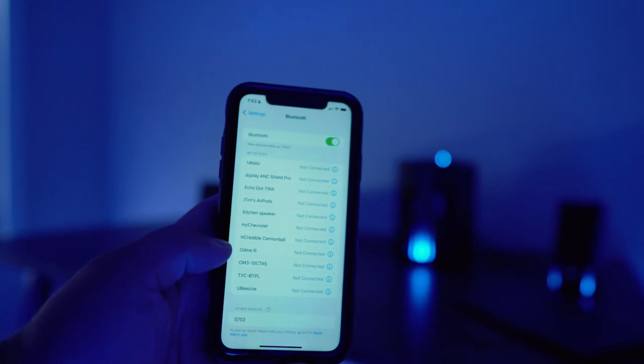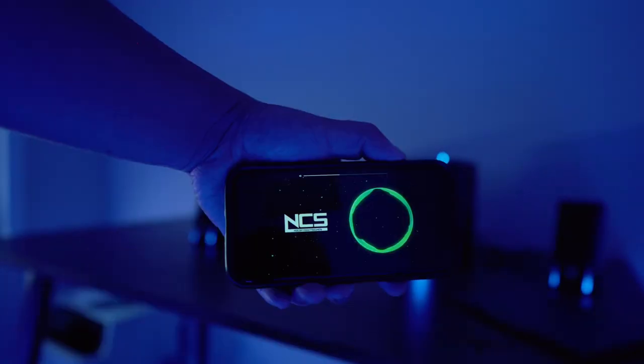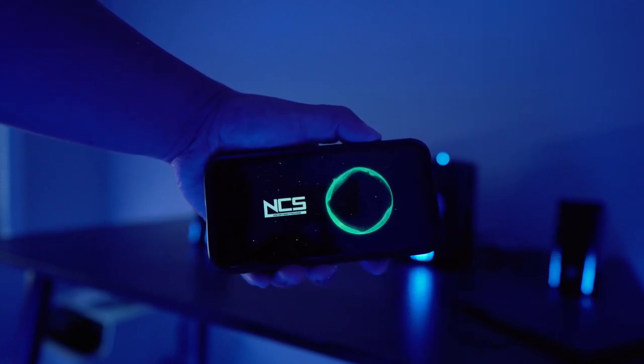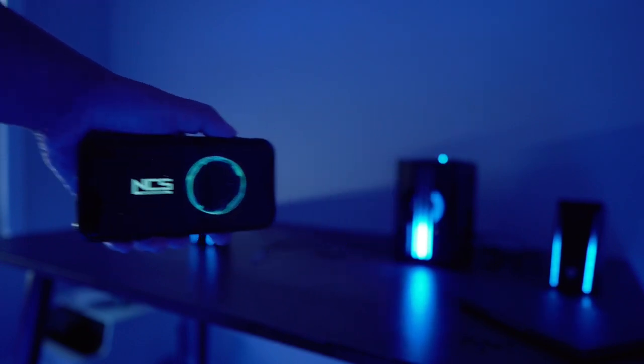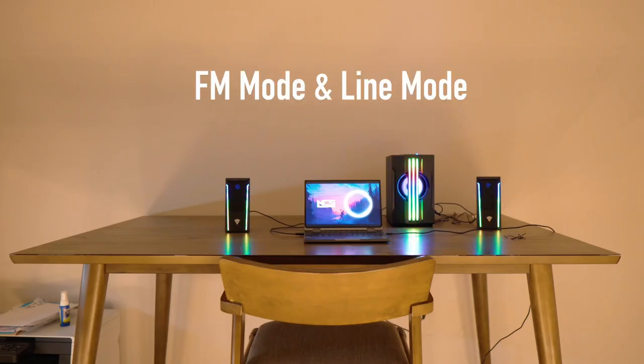Bluetooth mode — connected. The sound quality even in Bluetooth mode is pretty good; it doesn't change at all, and there's no lag between the phone and the speakers, which is pretty nice. I tested the gaming speakers with COD Mobile through Bluetooth and overall it's pretty nice — no lag, great experience.